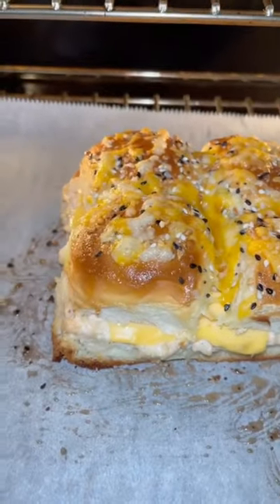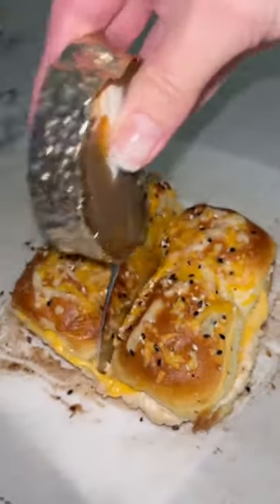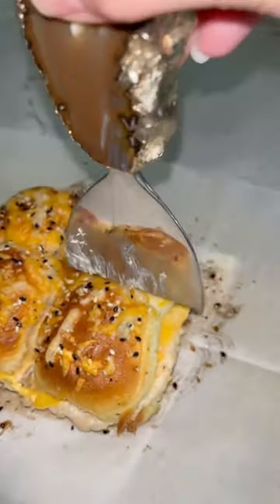Go ahead and throw it in the oven, just let them get nice and golden brown, and that is all you have to do. These are super easy, super delicious.